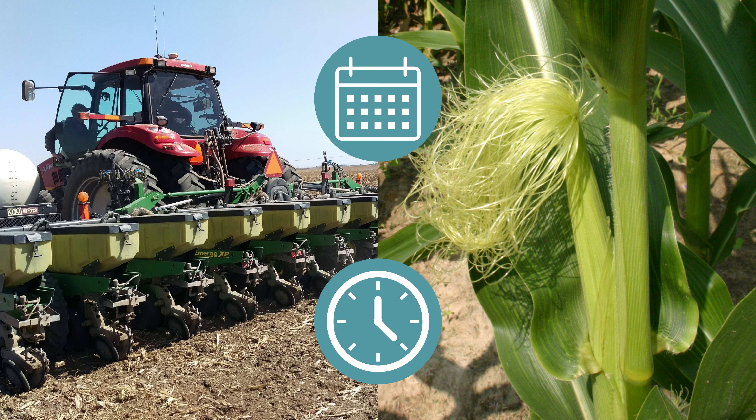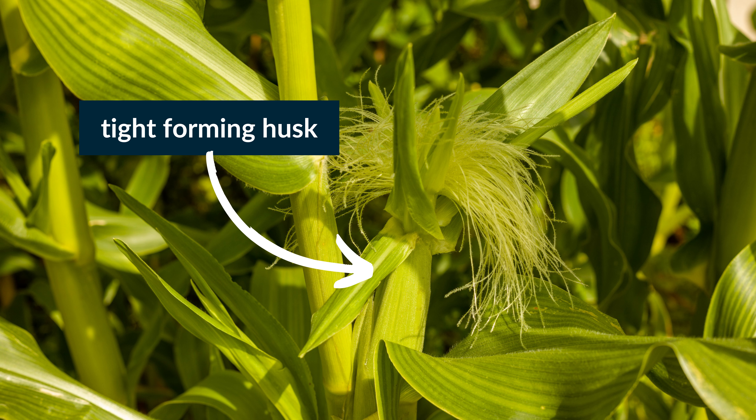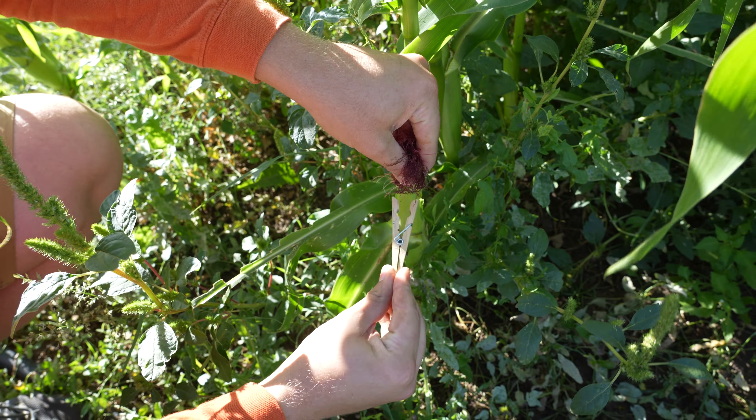Home gardeners or small farmers can avoid most damage from the earworms by planting early, because sweet corn that is harvested before mid-August often will have little or no damage. Later planted corn is likely to have severe earworm damage. Homeowners should consider tolerating damage by simply cutting off the tips of the damaged sweet corn ears. Also consider growing varieties of corn with tight-forming husks, making it challenging for the larvae to get in. One could also try placing a clothespin where the silk joins the ear.